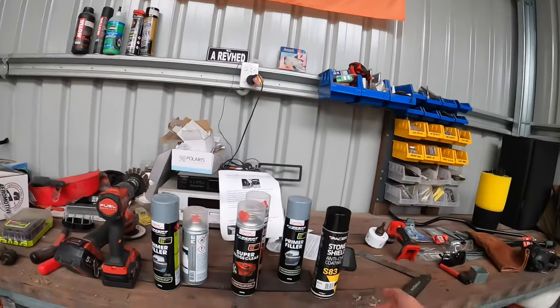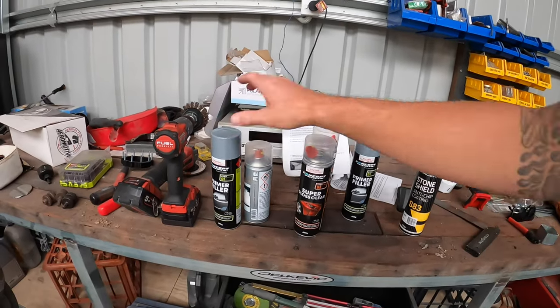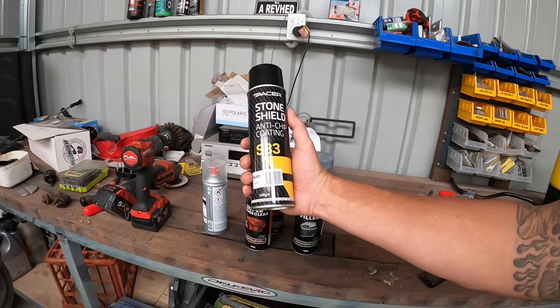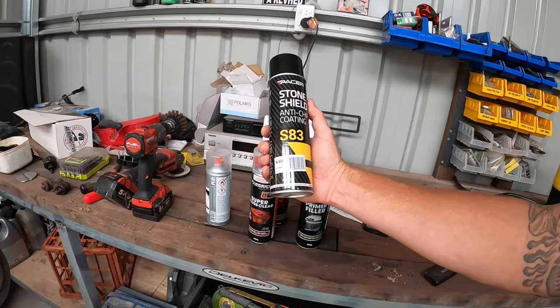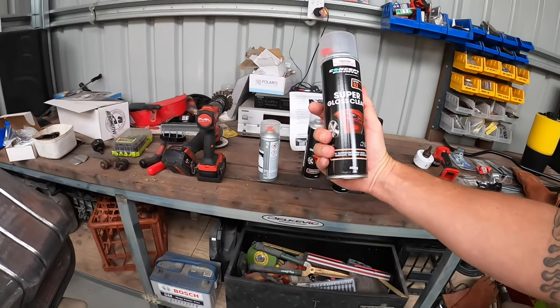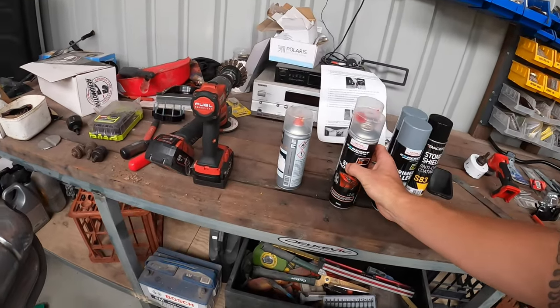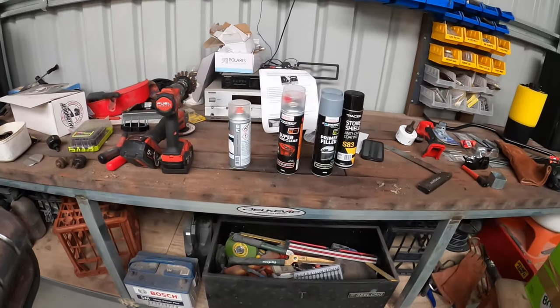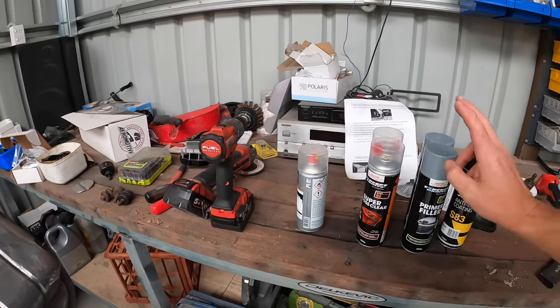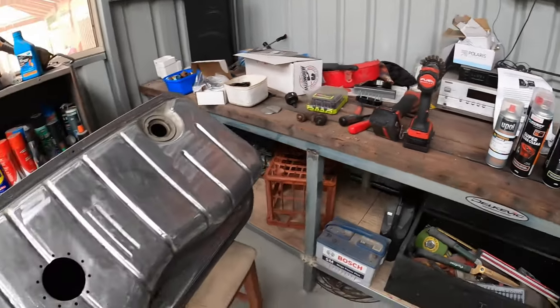That'll finish fine. For the underneath I've got this anti-chip coating — stone shield, just in black — all recommended by the guy at the paint place. Then I've got two cans of supergloss clear, and he assures me that off the nozzle it should do pretty good. That's going to do top and bottom — I'll clear coat the stone guard and the silver on top.